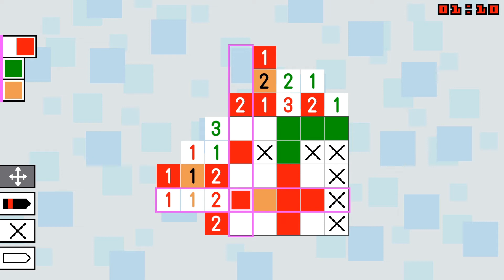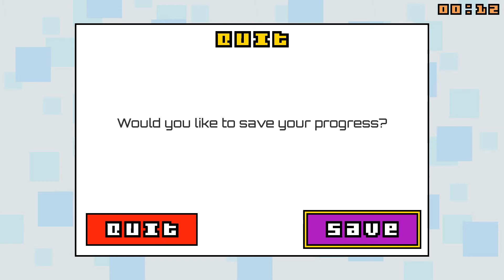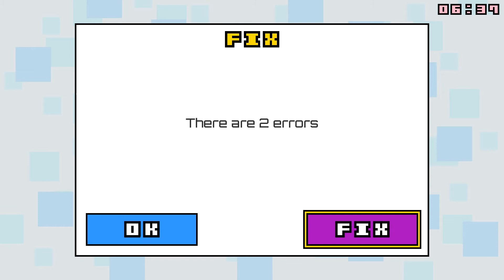Hardcore puzzle aficionados may appreciate the trial, but such a size presents an exhausting ordeal. Luckily, you can save your progress mid-puzzle and pick it back up later. Additionally, a robust hint system not only tells you how many errors you have made, but will also fix them for you if you wish.